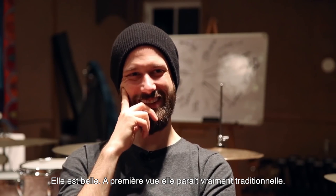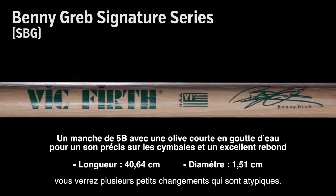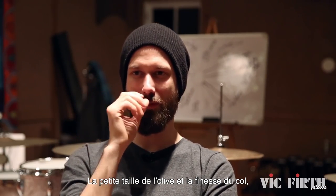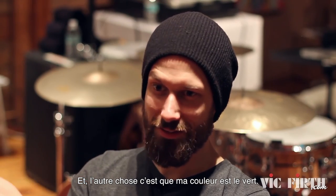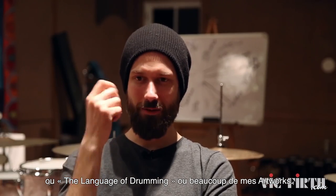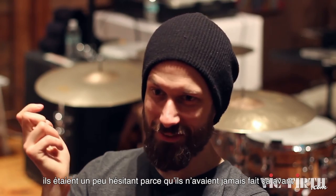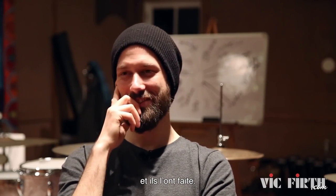It looks great. On the surface it looks very traditional, but when you look a little bit closer you will see there are slight changes that are very unusual — the smaller tip, less material on top to make it less top-heavy. It's not your normal 5B. And the other thing is my color is green. If you know The Art and Science of Groove, or The Language of Drumming, or a lot of my artwork — I just like green, it's my favorite color. I asked the guys at Big First whether we can make it all green, they were a little hesitant because they'd never done it before, and then I said please — so they did it, thank you.